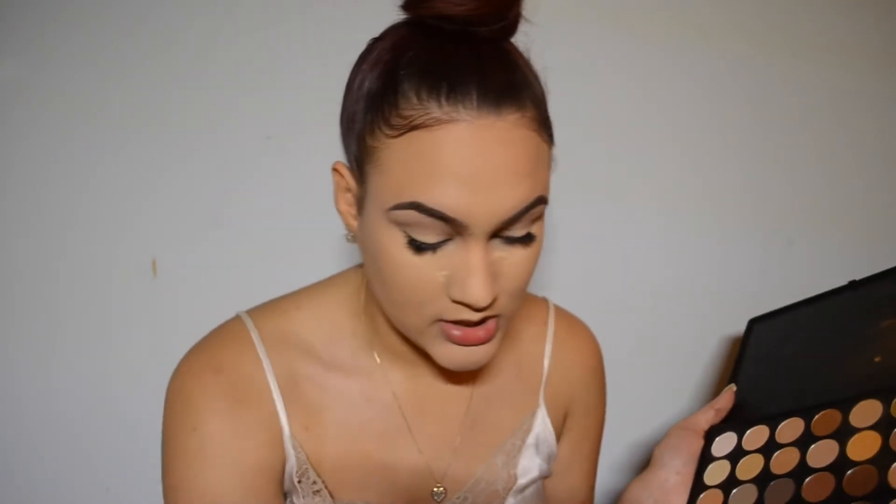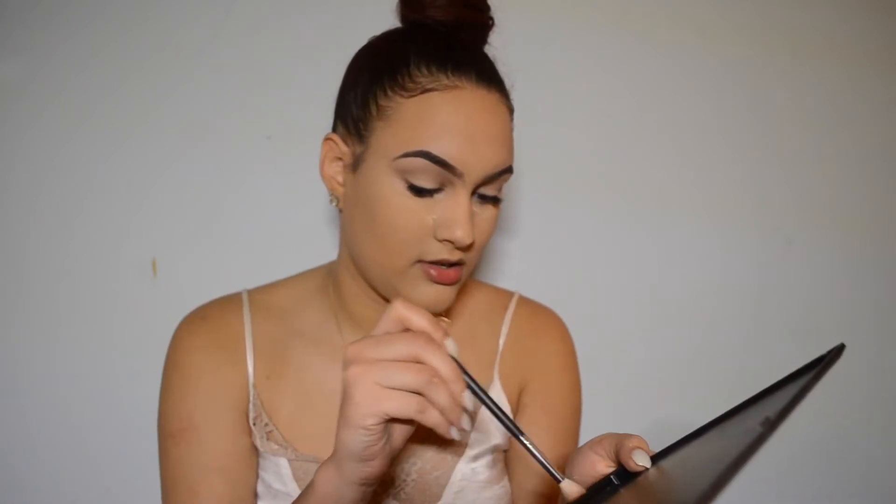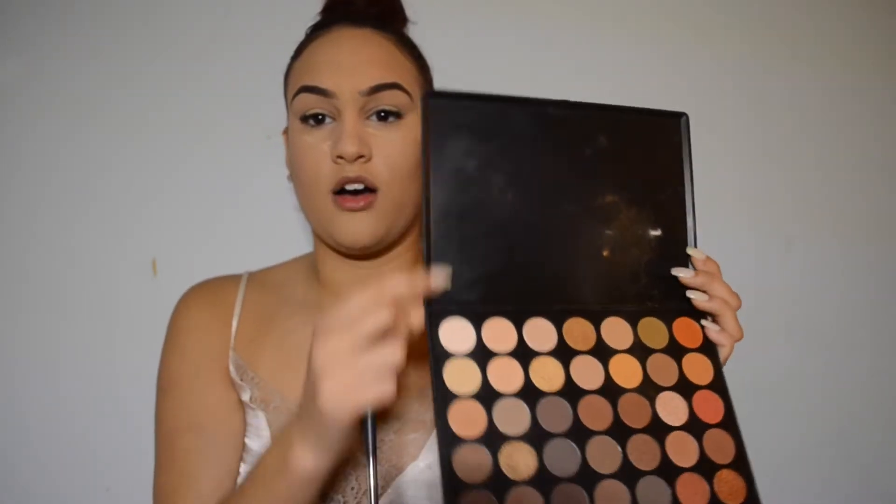So we're going to start off by setting our eyes, because we cannot have creased eyelids. Setting your eyes also creates a really smooth canvas for when you're applying eyeshadow. I'm using a Morphe 441 brush to do this, and I'm using this corner shade right here on the palette. You always want to use either a bone color or a color closest to your skin or closest to the concealer color. Or you can use a white bone color, or a color with a yellowy tinge to it — it's all up to your preference.